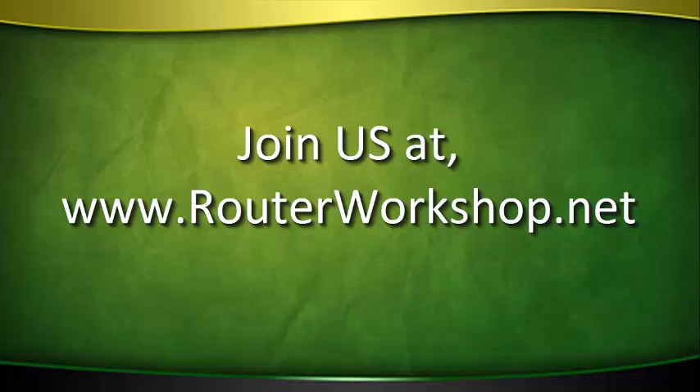You will receive one new show of the Router Workshop every seven days. You can join today and start watching the Router Workshop immediately. To join now, go to www.routerworkshop.net.